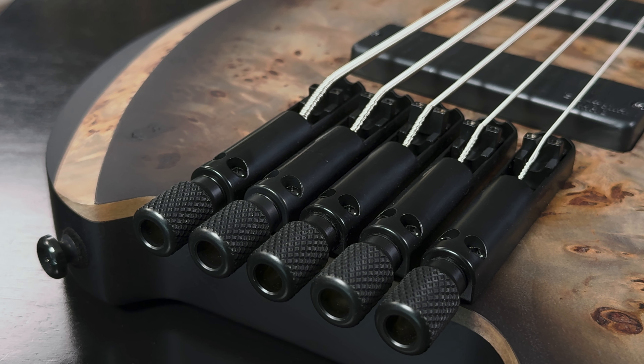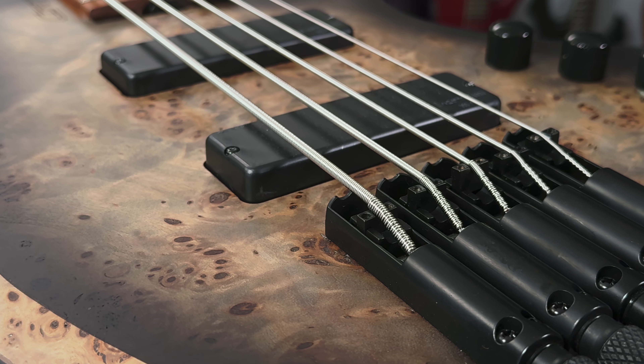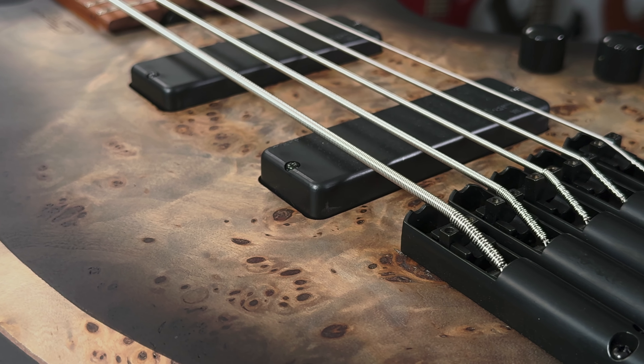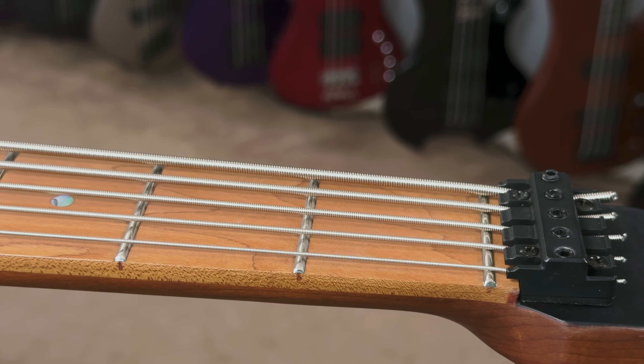Cort wanted to honor but not copy the 80s Space bass, and as such reimagined the body shape for the Artisan while still tipping the hat to the progenitor model. With its contoured body and sculpted edges, this bass embraces its roots but with a sleek modern look and feel. Coming standard with zero fret technology, this bass offers lots of options for players.